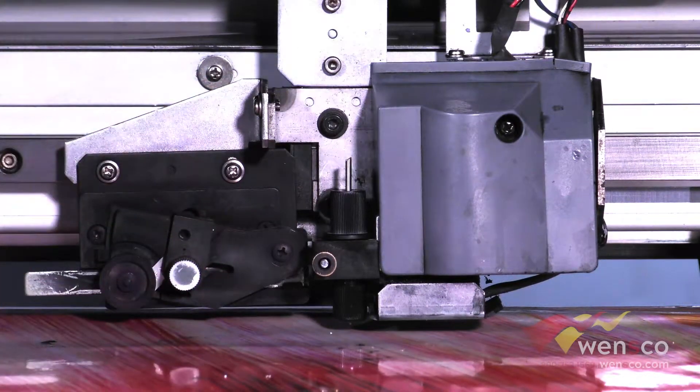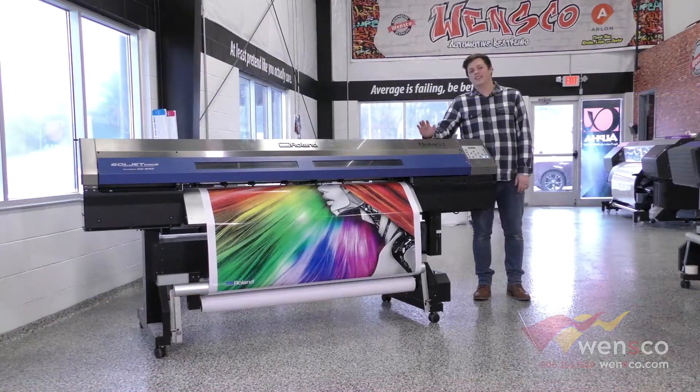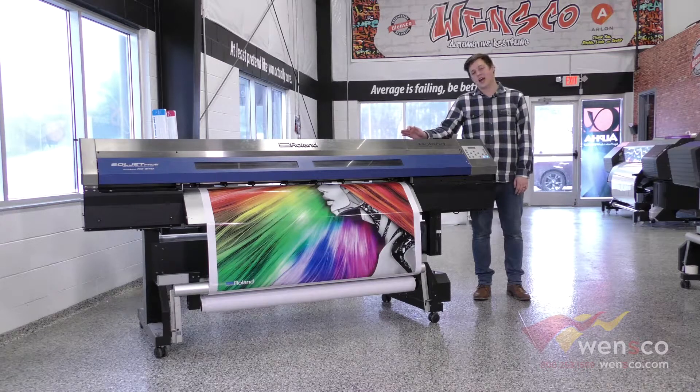Once that is done you can go ahead and close the front cover. That is how you replace the wipers and the blades on the Roland XC540. If you found this video helpful make sure to like and subscribe. Let us know in the comments below what you would like to see us do next, and if you liked anything you saw in this video you can check it out at wensco.com. Thanks for watching and we will see you in the next video.